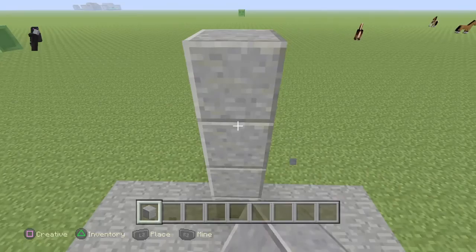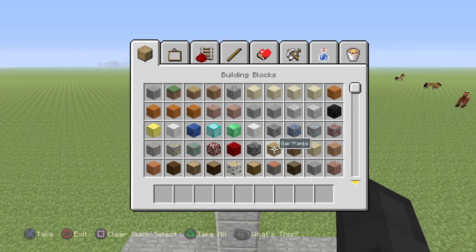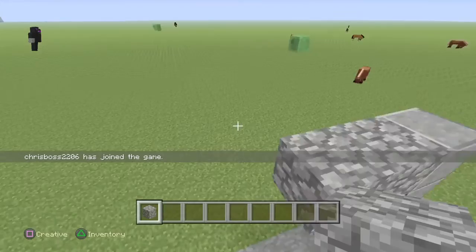And then, you need to build a simple thing, you know, like a hoop. And then you need to build a backboard of the hoop. And that can be everything that you want. Yeah, guys, it's just simple.